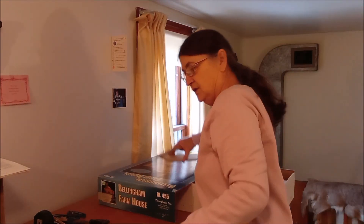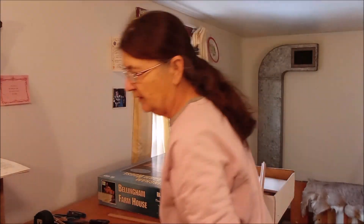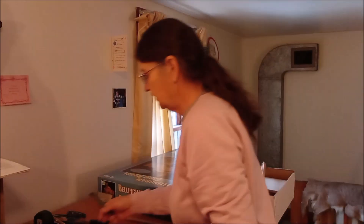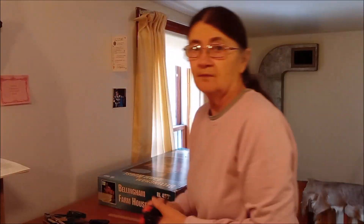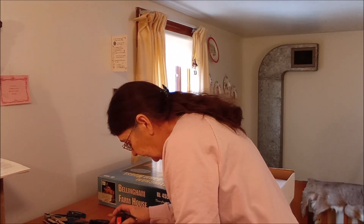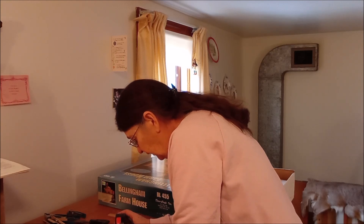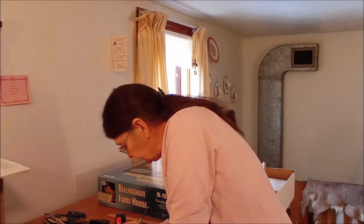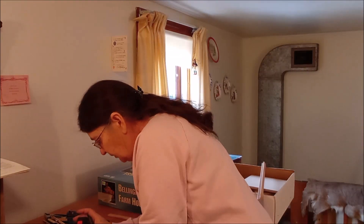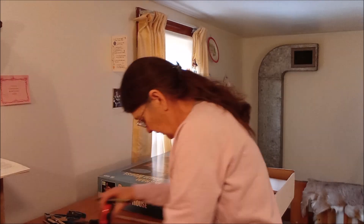I have one piece left to measure and mark. I've been marking them at — oh, I'm sorry — an eighth of an inch, not three eighths. I've been marking it an eighth of an inch, which is a little bit smaller than a quarter of an inch. So we should be okay that way.